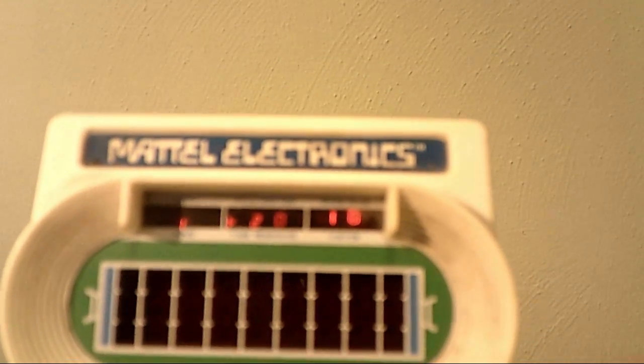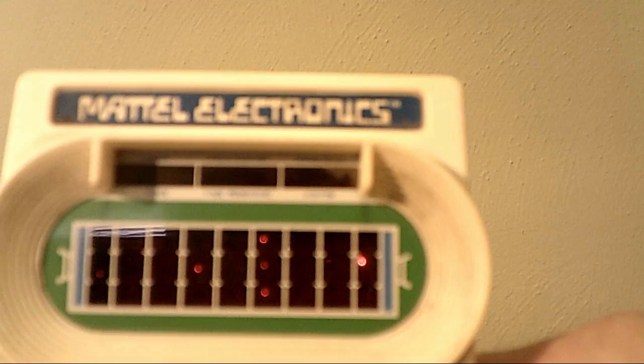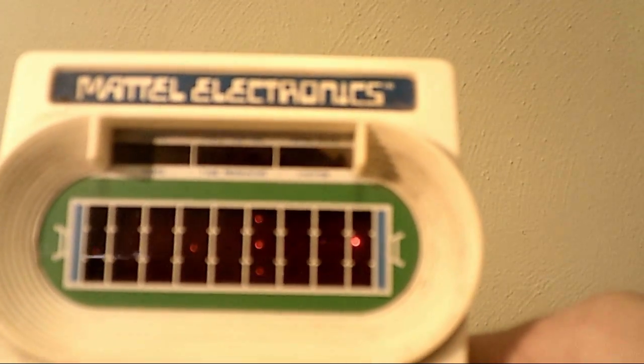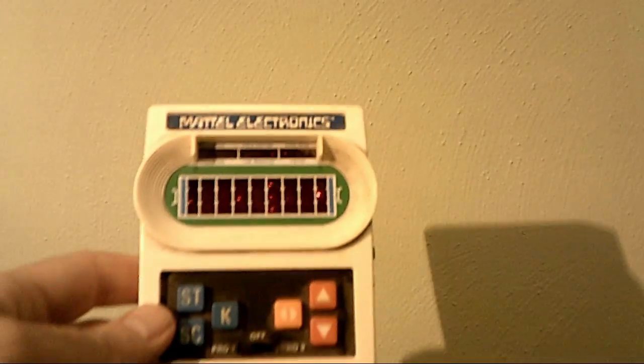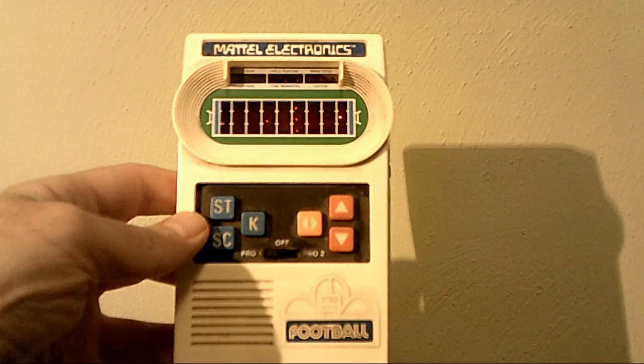You can kind of play this with your chums. Kind of a fun game. I remember playing this a lot, and I was really, really good at it. But after a while you kind of figure out the patterns and stuff. Anyway, how's that for some retro goodness? Are you ready for some football?